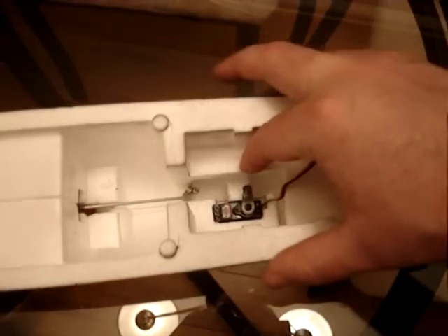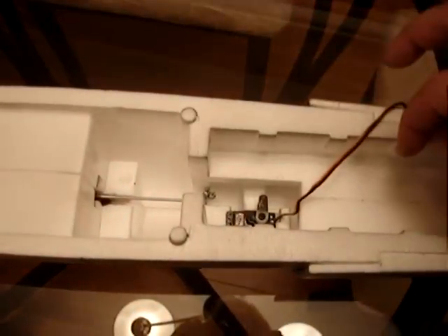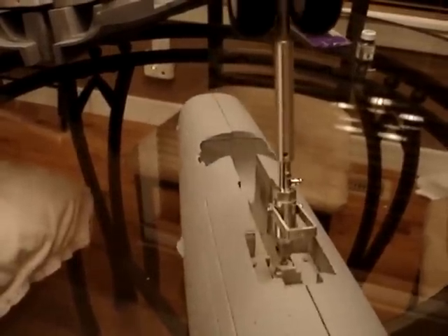The servo goes in and the arm attaches to the secondary arm. When you gear up it pushes forward; when you gear down it pulls back. That will actually result in the following — I'll show you the final result. If the servo is being pushed, that's going to raise the gear itself and it locks itself into place, and then when the servo pulls it brings it down. Gear down, gear up — and that's it.